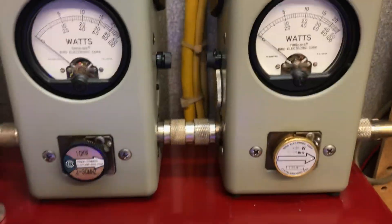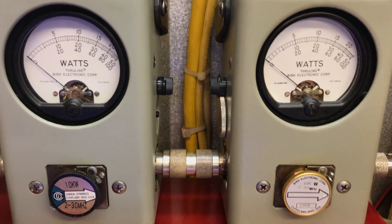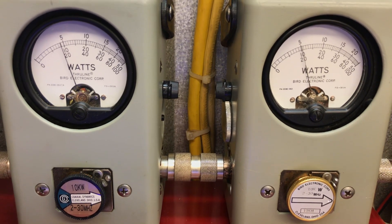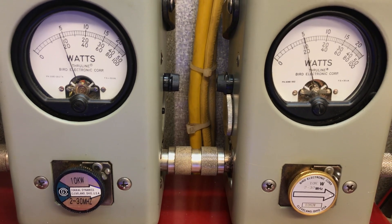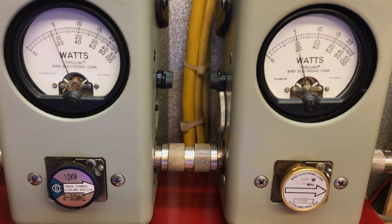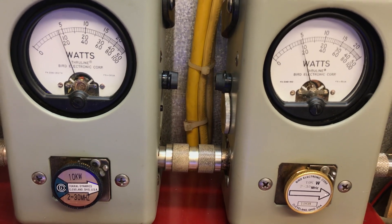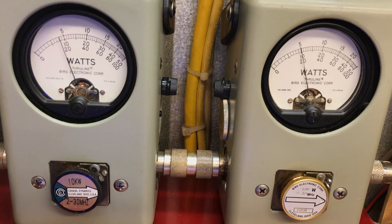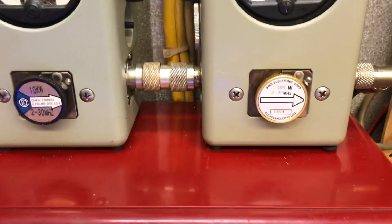I did that because the guy was trying to act like I was cheating somebody. So here's what we're gonna do - we're gonna watch both meters: 10k peak and 10k peak side by side. The Bird slug is actually looser. From now on I'll probably be using the Bird slug, and this one will have to stay in my equipment. That guy acting like I was trying to cheat somebody - I just wanted to show it so he'd see it. But it goes to show you, some people are just jealous and want to cause trouble.